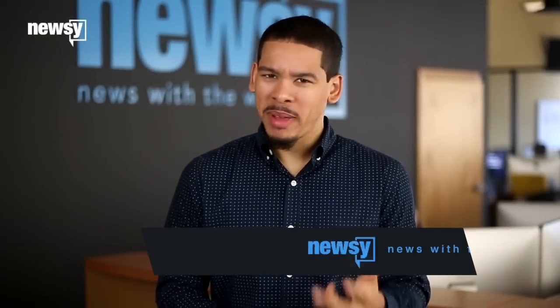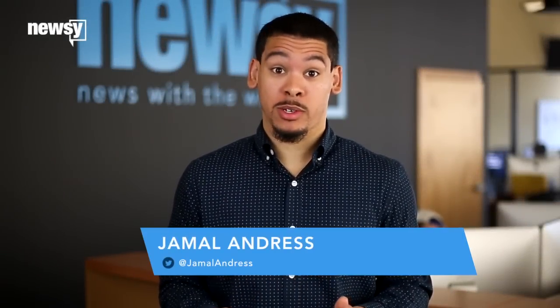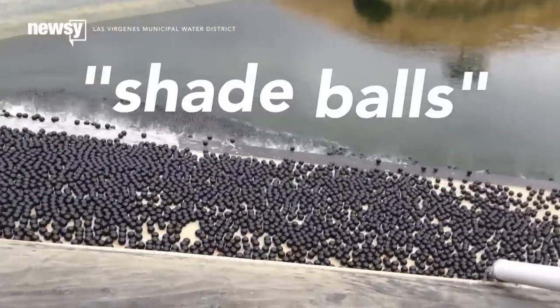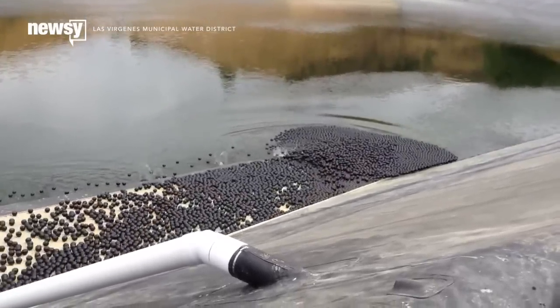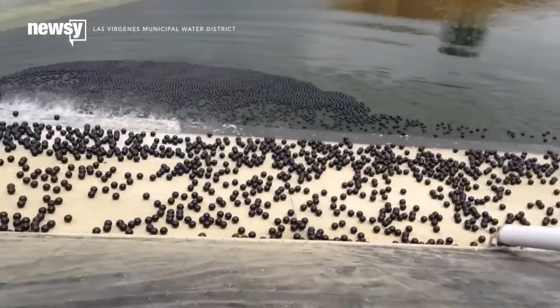What's black, round, meant to save water and cost $34.5 million? Well, they're called shade balls, and that's exactly what they do. The spheres, four inches in diameter, are meant to cut down on water evaporation from the Los Angeles reservoirs by simply floating on top of the water.